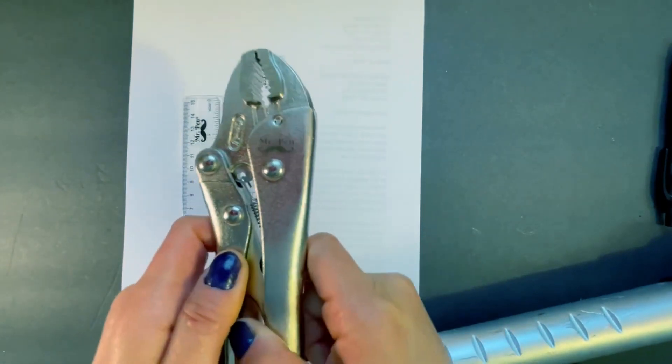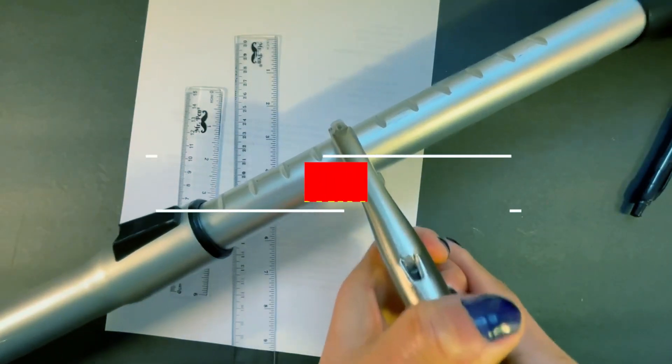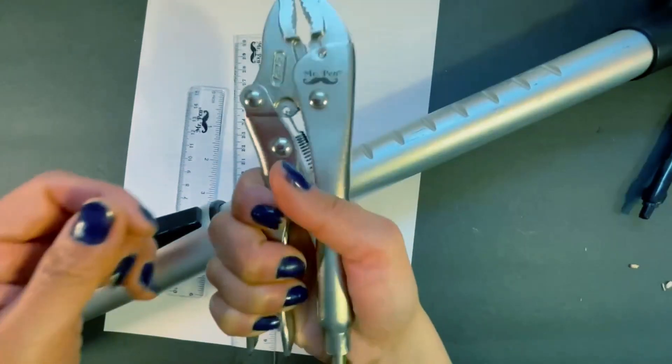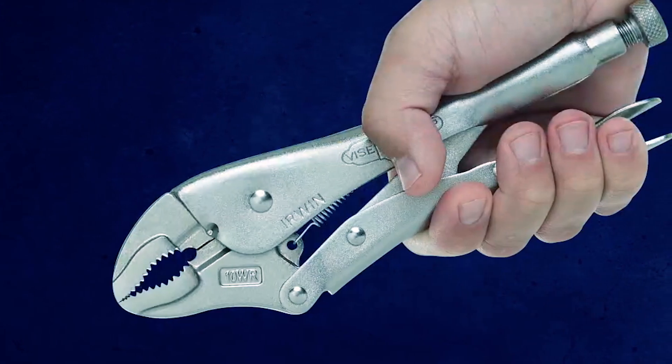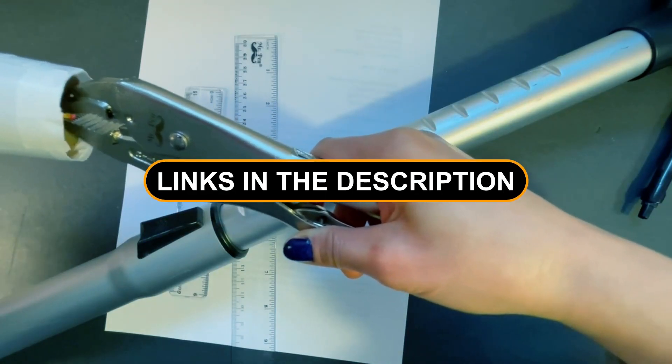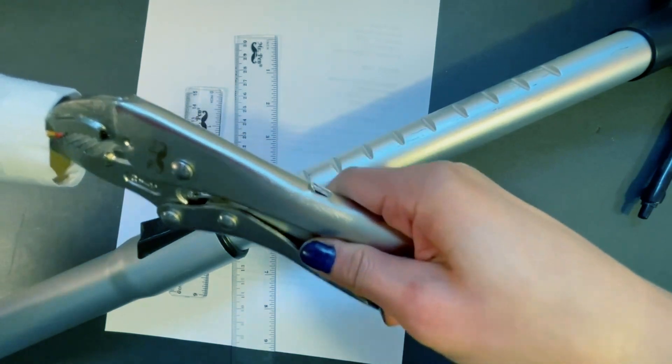Hello and welcome! Today we're talking about the best locking pliers you can get. These tools are super useful for any project, no matter if you are a pro or just starting out. We'll check out the top options and help you pick the perfect one for your toolbox. Let's get started.